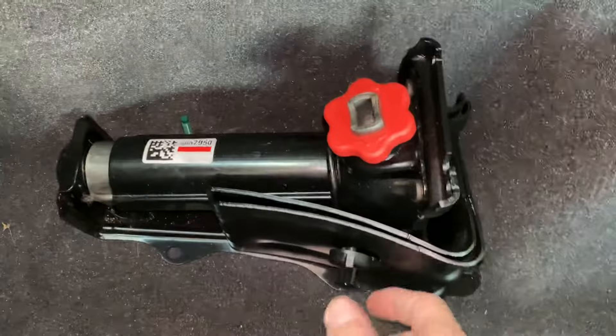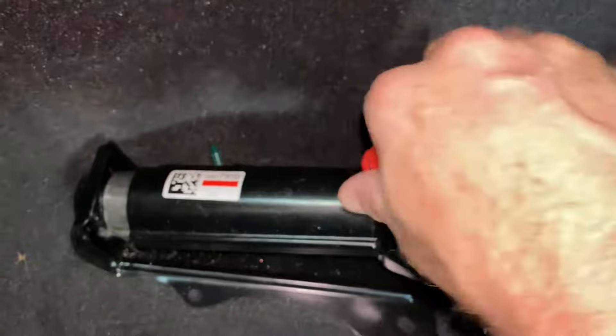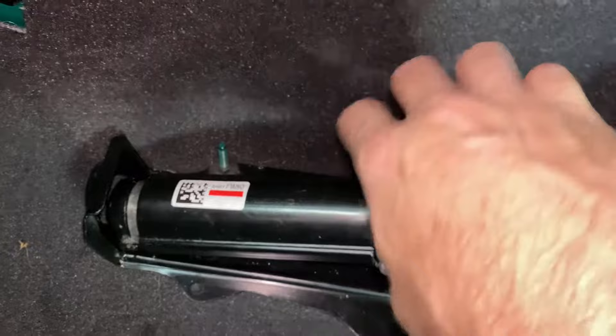I couldn't find anything on how to do this, so I'll show you. You take this thing apart right here — like that — pull that off. There's a little bitty hook thing, and then to get it out you just loosen that up so you take the tension off of that, and then it pops right out.